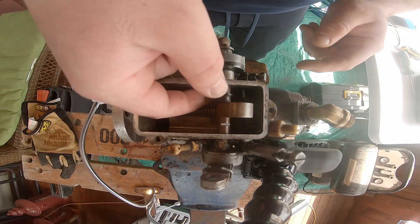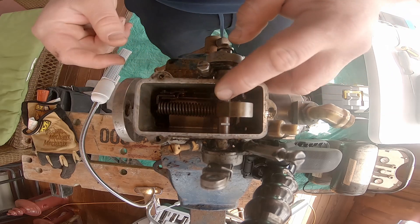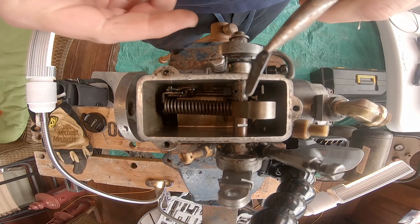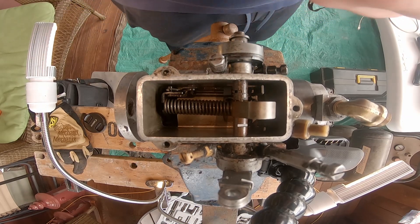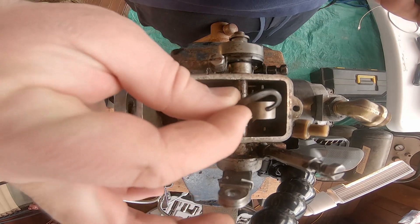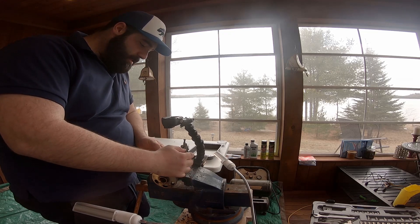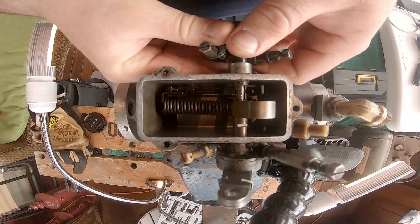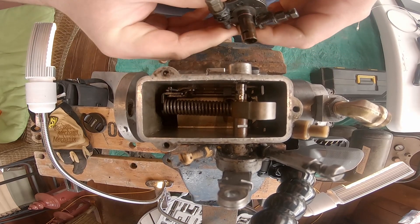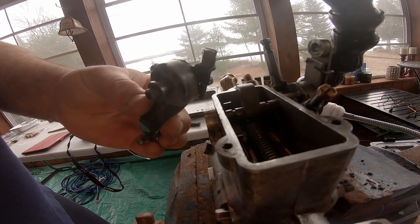From the best of my understanding, there is this little clip here that needs to come off. There we go — there's the U-shaped clip, it's out. For reference, it went in like that. Now I take off this linkage — it just slides on through. There we go, that's the fuel shutoff, and that's what it looks like.